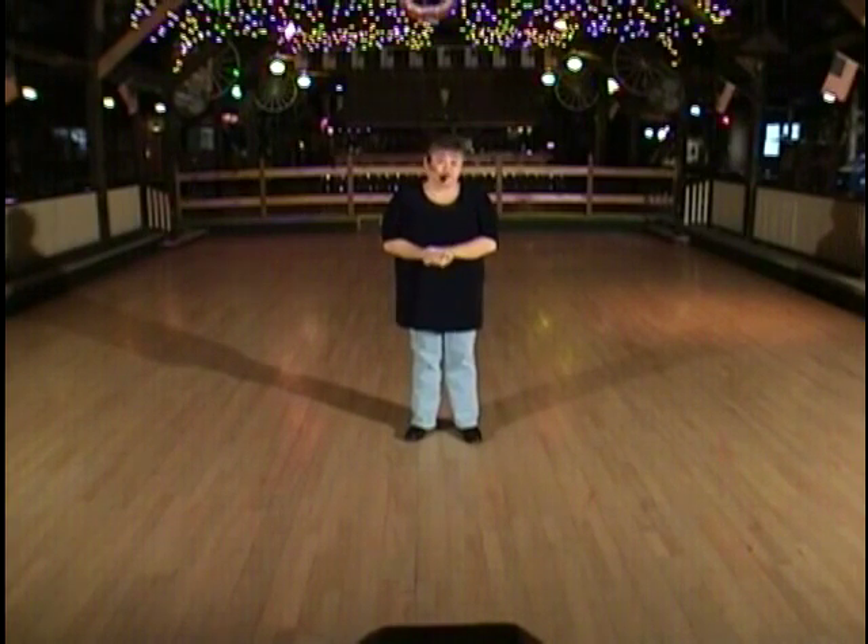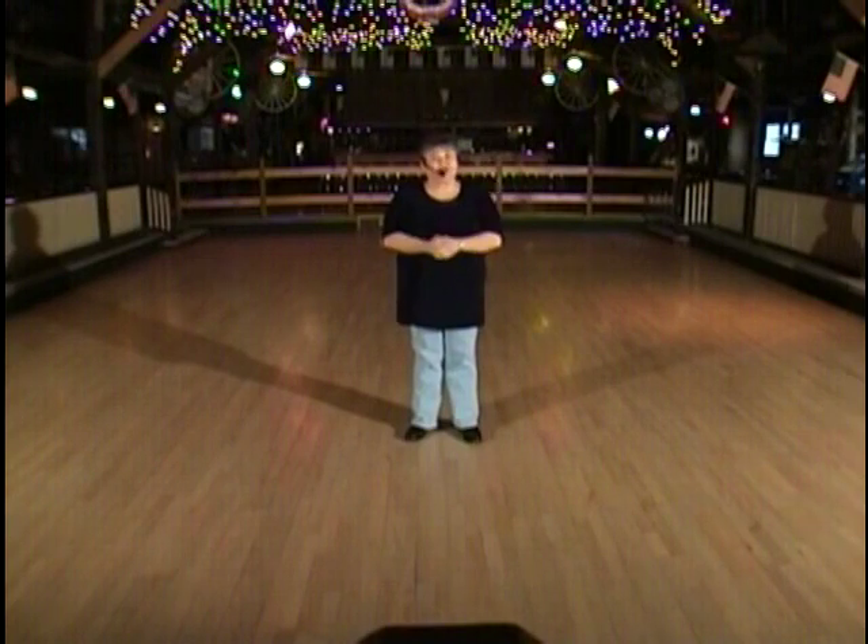Hi there. Welcome back. I'm hoping you had another one before you got to this DVD. If not, and it's your first one, welcome. We're going to have a good time with it. The first dance I'm going to share is called Come Dance With Me, and it was choreographed by Joe Thompson.